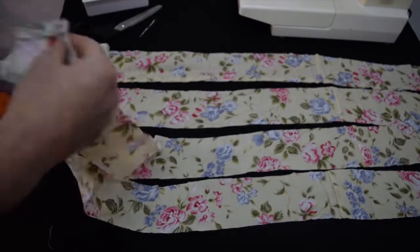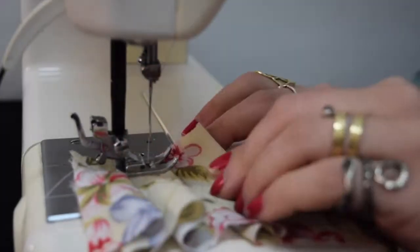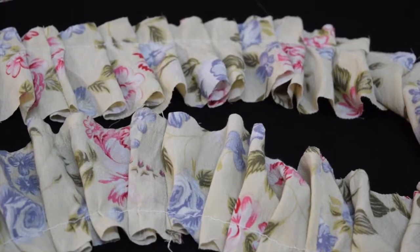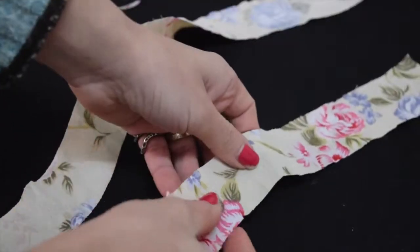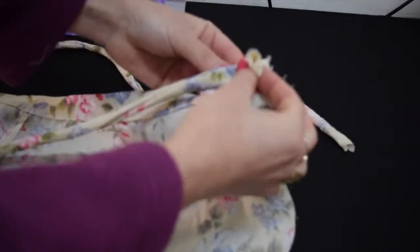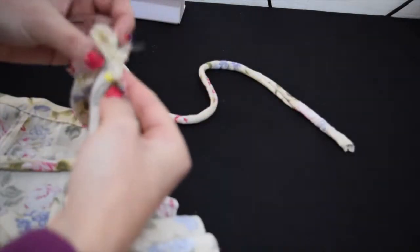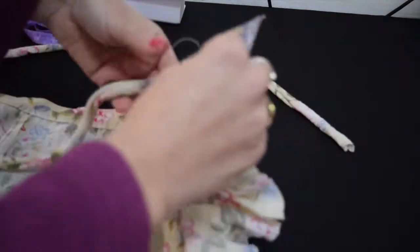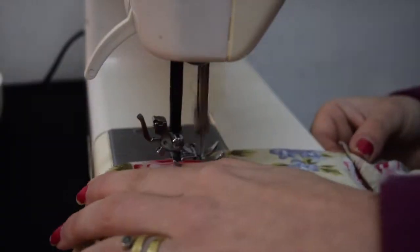I'm going to sew the right sides together of all those strips and then do that ruffle effect we did on the sleeve for the other shirt — just folding over pleats and sewing as I go. This is what they should look like when you're done: very ruffly! Now to make the strap, just sew the right sides together on both sides and sew the ruffle and that tie in, and the skirt will be all done.